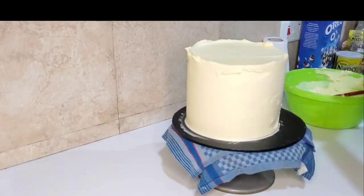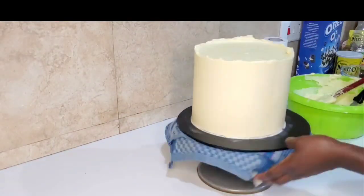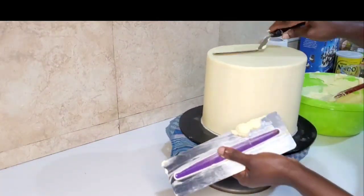It depends on the weather where you are. Here in Ghana the weather is hot sometimes, so do it like that and you won't have any problem. You can see how smooth it is — if you follow my recipe and my instructions, you will get it right.